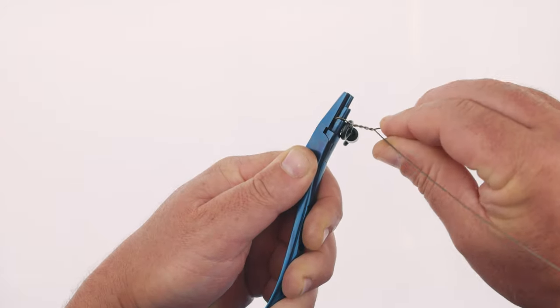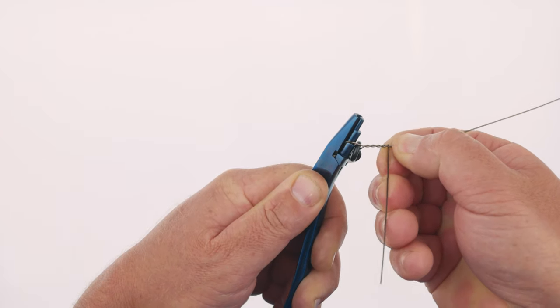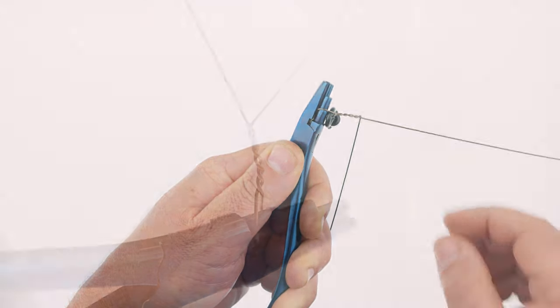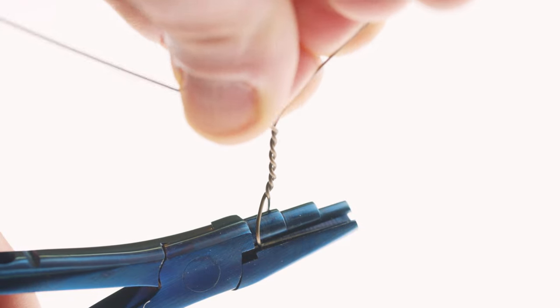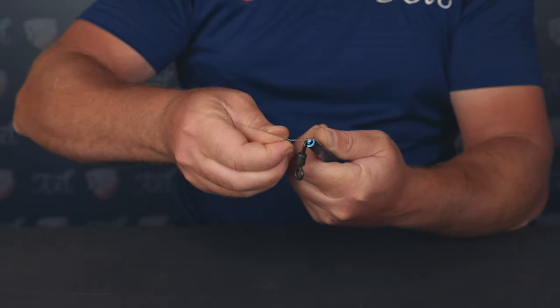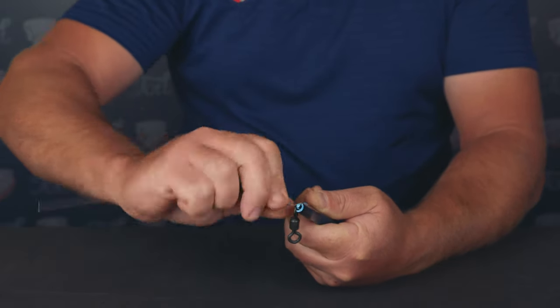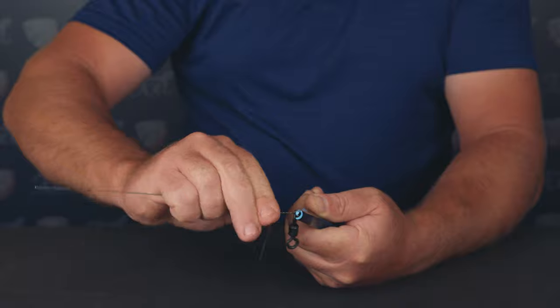Once the initial twists are complete you'll need to switch to wrapping the tag end around the standing end. The best way to achieve this is as you complete the final twist, begin to fold out the tag end so it's perpendicular — basically 90 degrees — to the standing end. Ideally do this over half a turn so the change in direction is not abrupt. At this point wrap the tag end around the standing end five times.